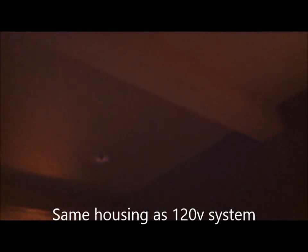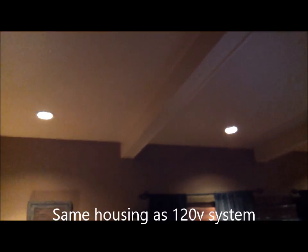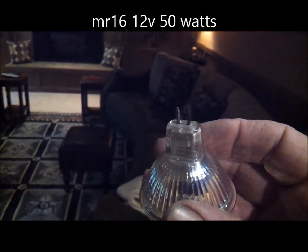Here's the deal. We are looking at these halogen can lights. In this particular case, we're using a 12-volt system. They're 50-watt light bulbs — a halogen light bulb. They're MR16s. You're probably familiar with those. This looks like most of them, two pins.